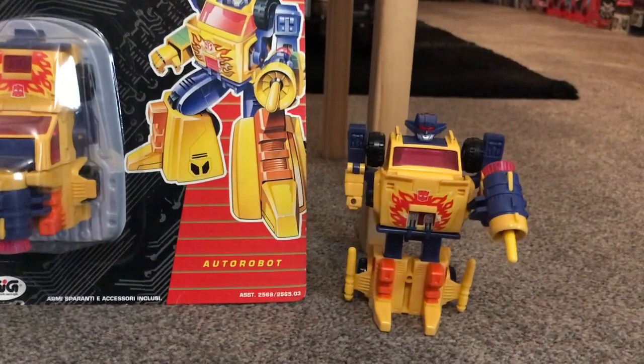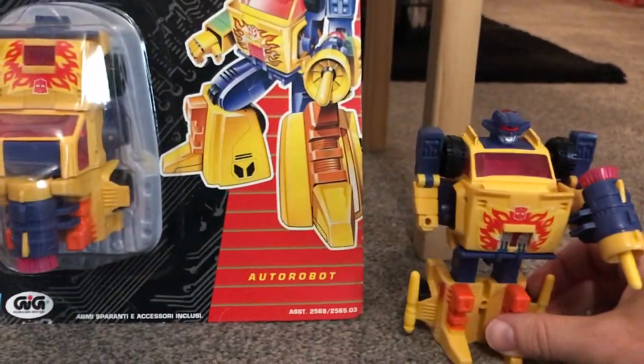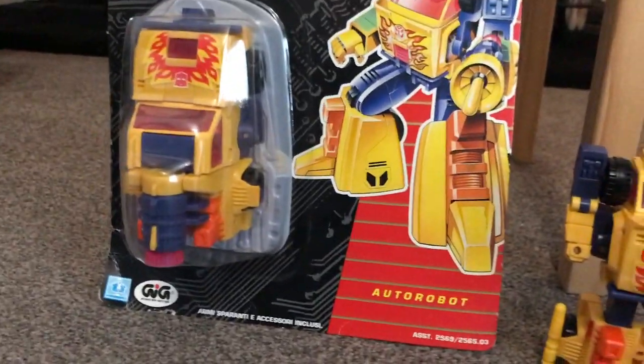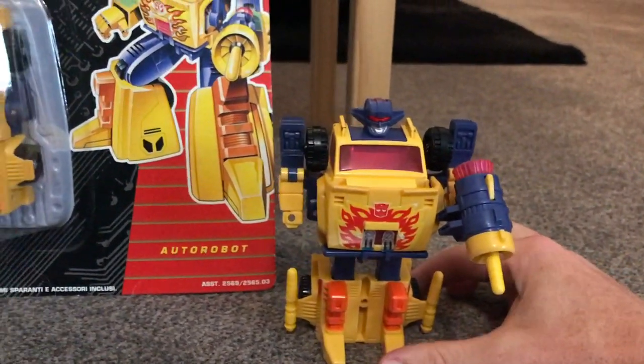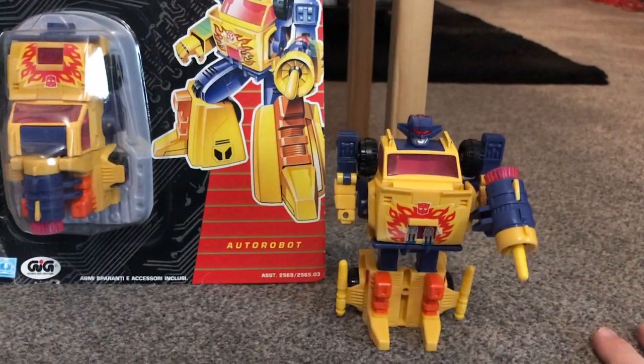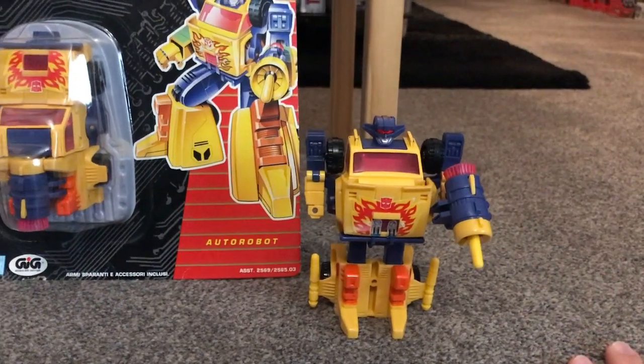Let's have a look at the figure itself. It's a great big beefed-up Cybertronian pickup truck in his alternate mode. Same with all the other Turbo Masters, the transformation is very very basic and they've got these big weapons with the spring-loaded missiles inside them.